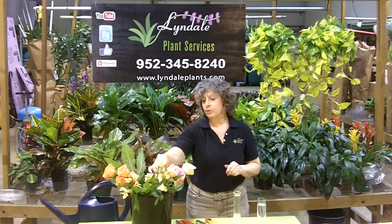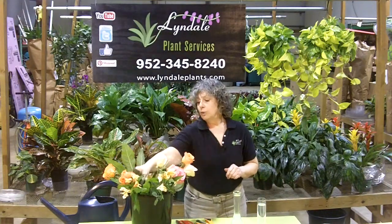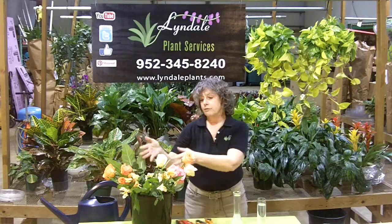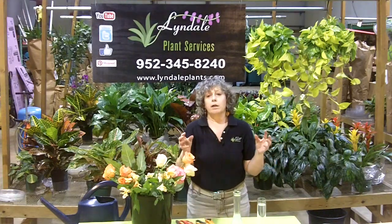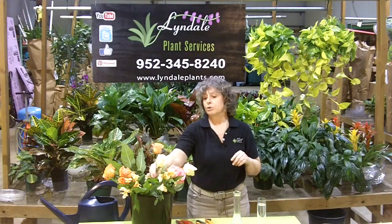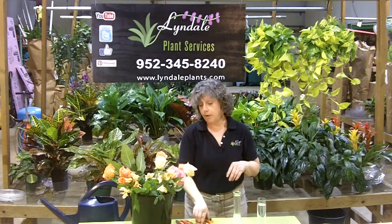Now, where you purchase your flowers is important as well, because you get what you pay for. Once these flowers are cut from the shrub, that chain of delivery — everybody has to be really on top of keeping these alive. Because if you buy from a disreputable source, you might not be very happy with the quality. So always check where you're buying your flowers.